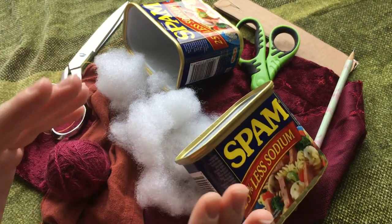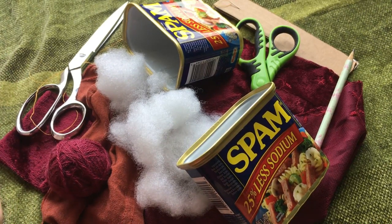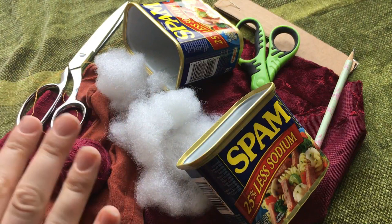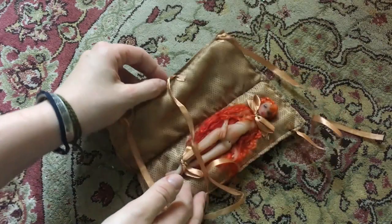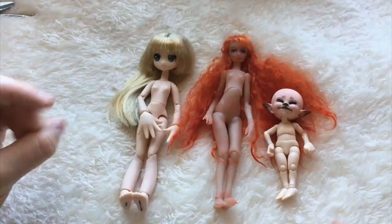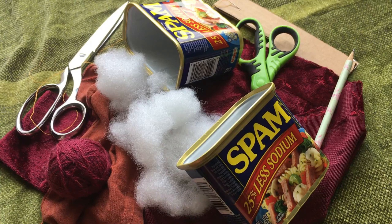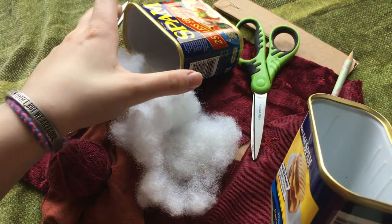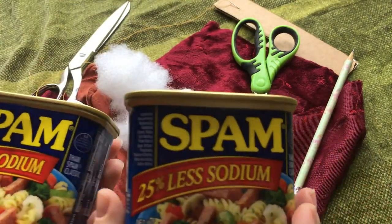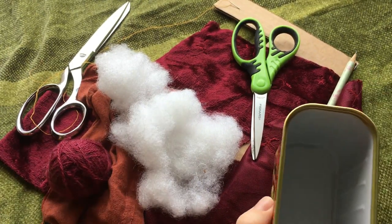Hello everyone, this is Rachel of Cladfield Tan, and today we're going to be turning two spam cans into two little benches with a cushion top for 1:6 scale dolls. If any of you guys have seen the Steampunk house I did a while back for my two USDs that I had at the time, this is for that house.